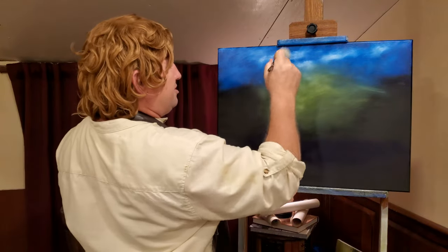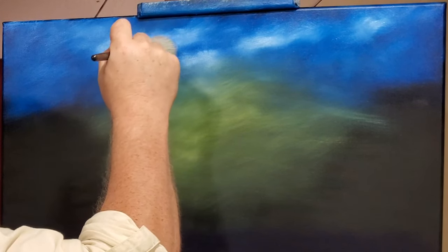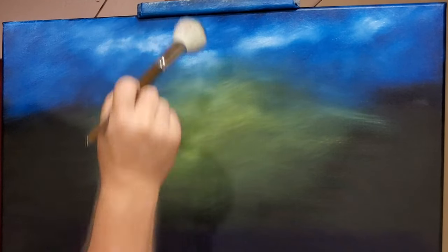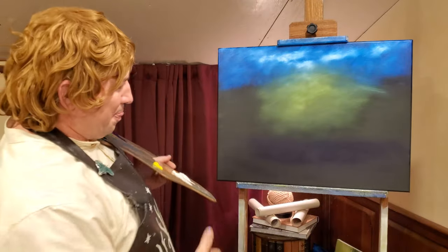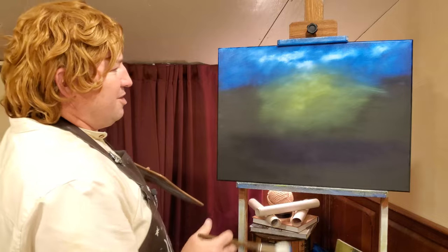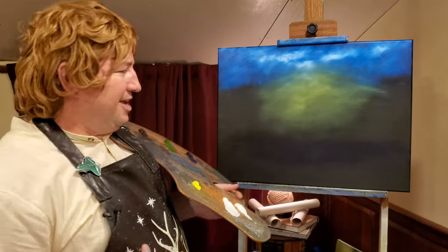There we go. Let's come back — oh look at that cloud, we messed it up. But this is the magic of the blender brush. You see this? We'll just come in here with some light, soft circles. And there we go — look at that! That cloud is something else. That just gives us a beautiful background for this painting. Now we have something to build upon, and the first thing we need to build are the mountains that are all the way in the back. We do this in layers, just like we're making a sandwich.